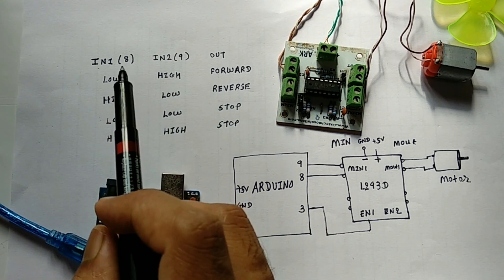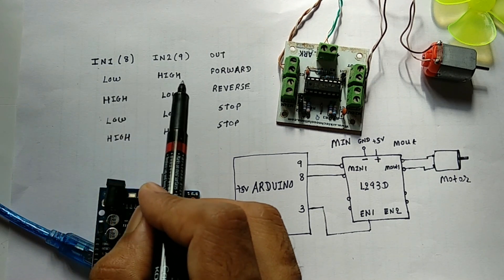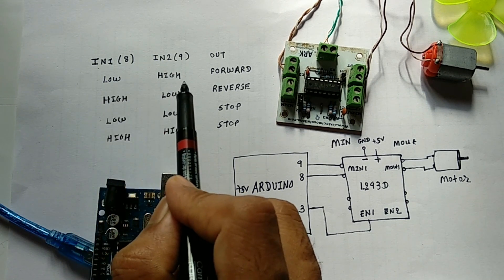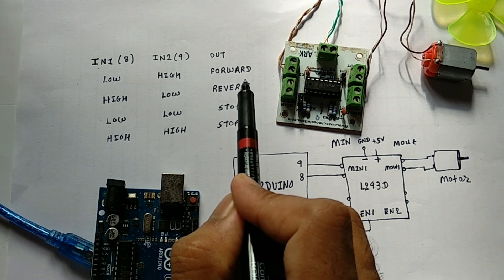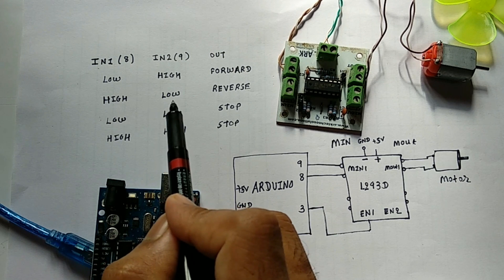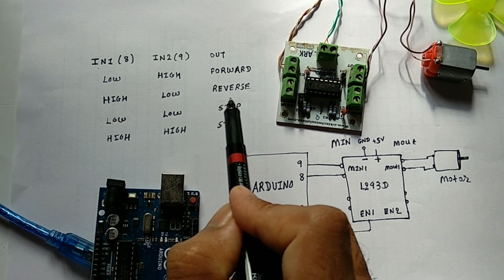The working of the DC motor can be understood with the help of this table. If we provide input as low and high — so let's say pin number 8 is low and pin number 9 is high — then the motor will run in the forward or clockwise direction.